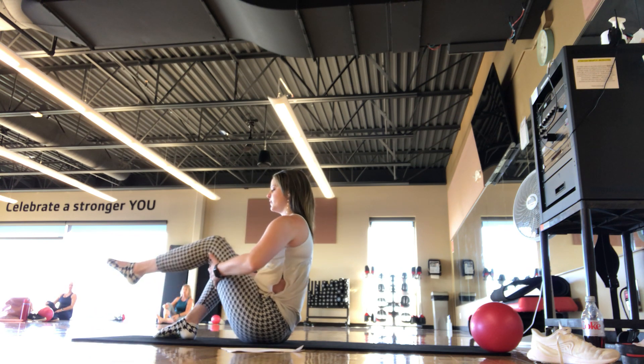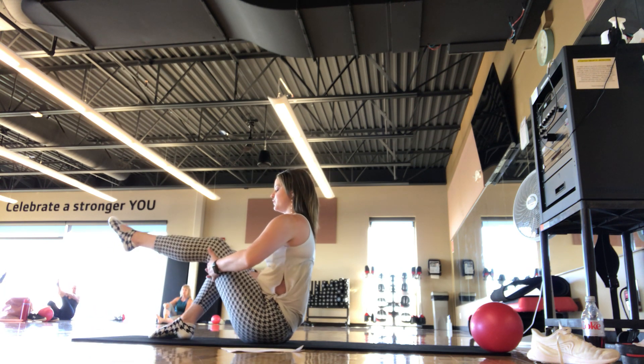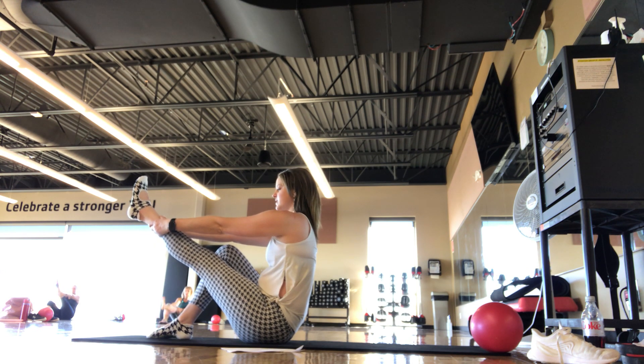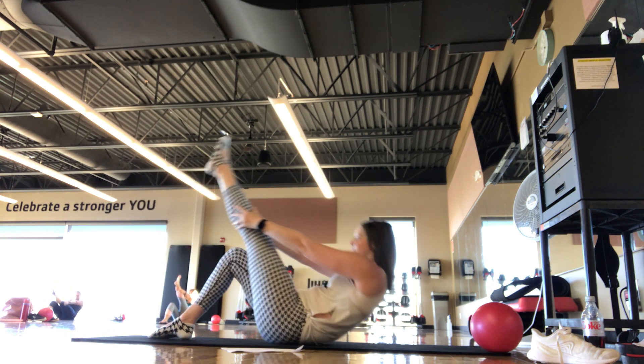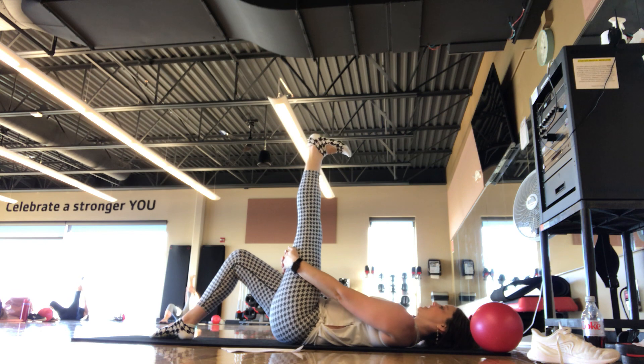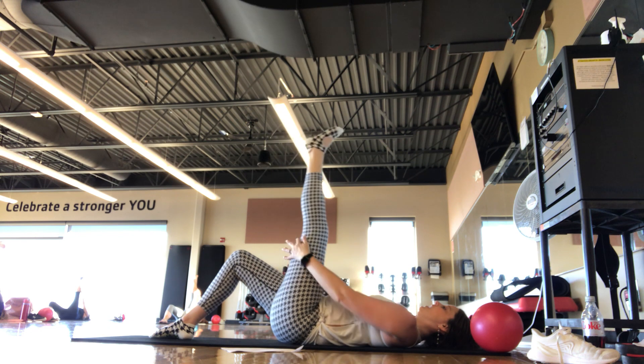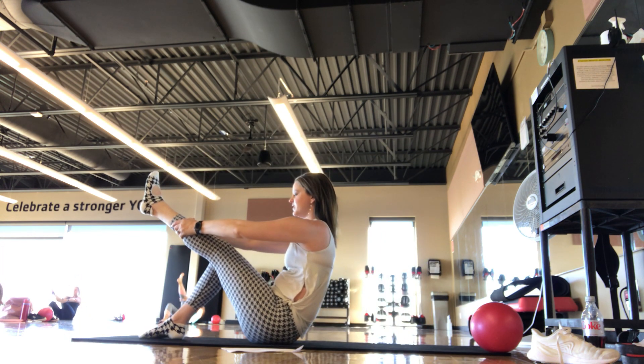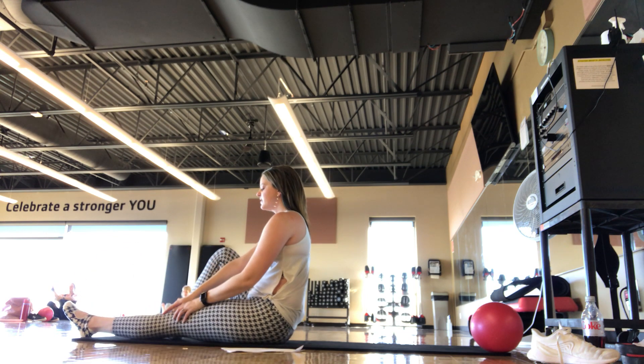Hand behind — you can always modify if that straight leg is too much. Find that stretch to start. When you're ready, slowly roll, scooping one bone at a time all the way down. Find that stretch around the hamstring — point and flex the toe up towards the ceiling. Then reaching up high, inhale, exhale — roll back up into that half-teaser position. That foot will come down.